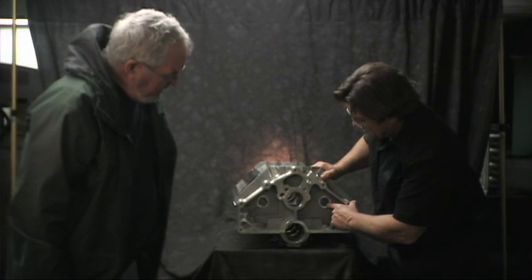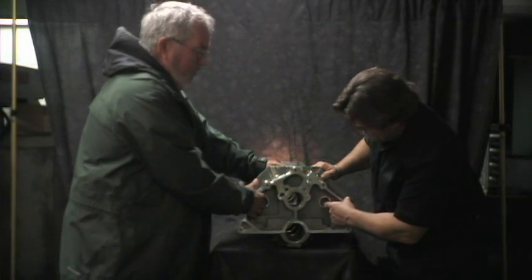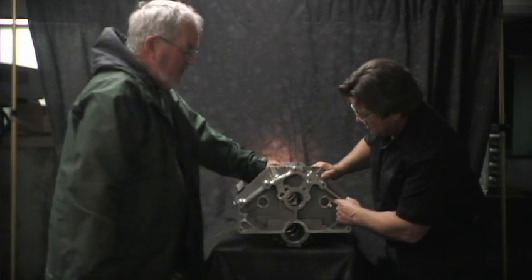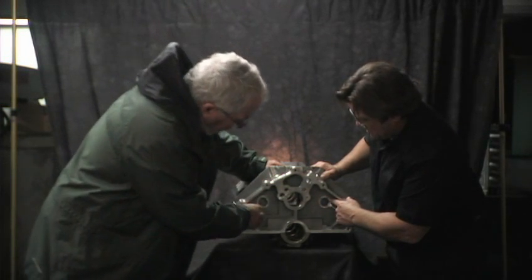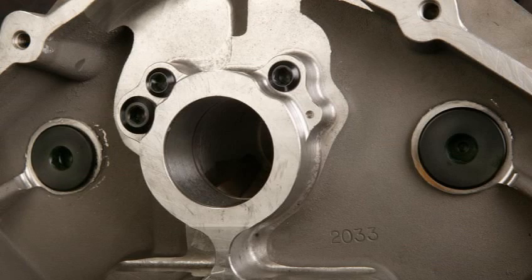Are these water exits or water inlets? No, these are core plugs — this is part of what holds the water jacket core in place. We put in a dash-16 AN fitting and we have a plug that screws in there.